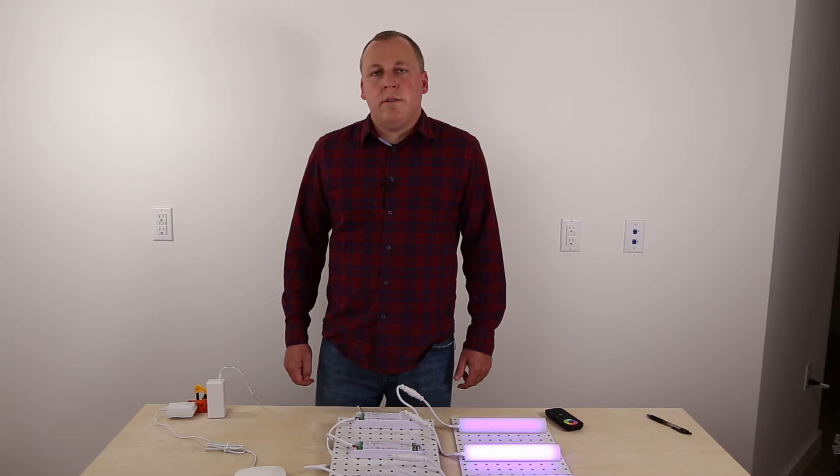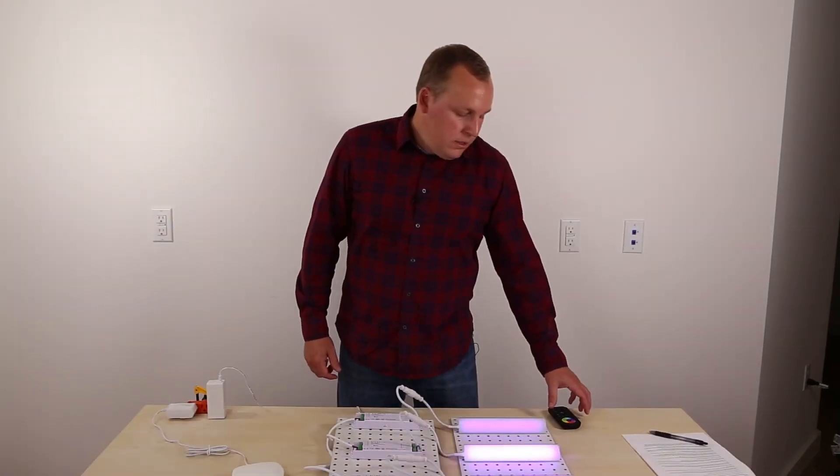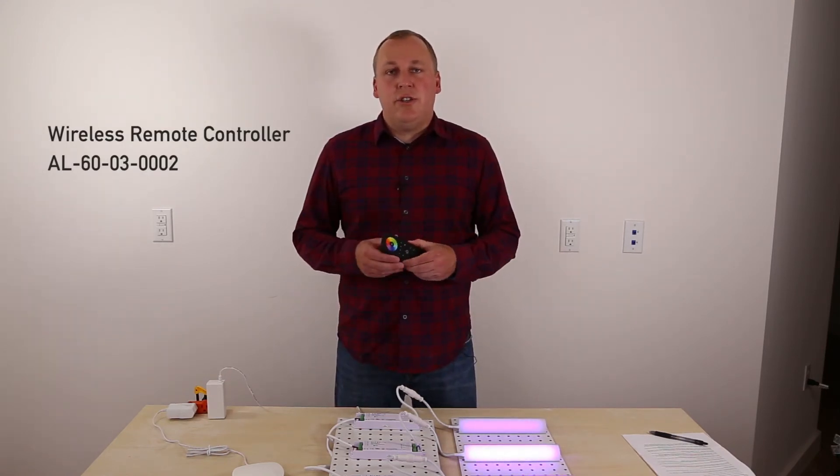You can use one smartphone per Wi-Fi hub. If you need a second controller, you can utilize the Alloy LED wireless color controller as a second option in addition to the smartphone.